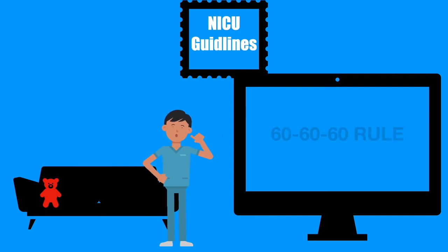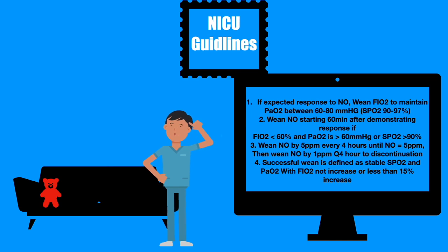The weaning portion of the 60-60 rule: wean FiO2 to maintain PAO2 between 60 to 80. Wean NO starting 60 minutes after demonstrating response if FiO2 is less than 60 and PAO2 is greater than 60 or SPO2 of 90. Wean NO by 5 parts per million every 4 hours until NO is 5, then wean by 1 every 4 hours. Successful weaning is defined as stable SPO2 and PAO2 with FiO2 not increased or less than 15% increase.